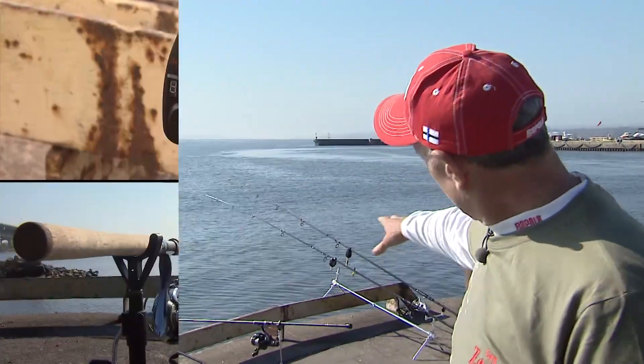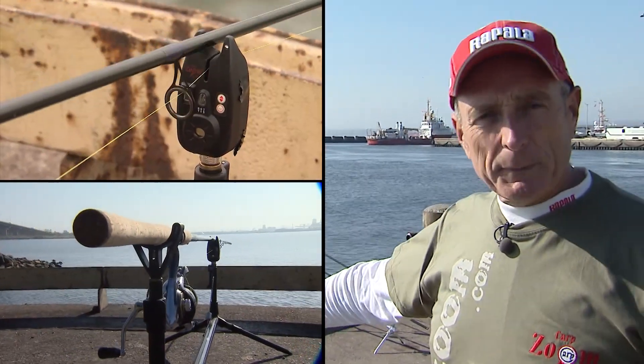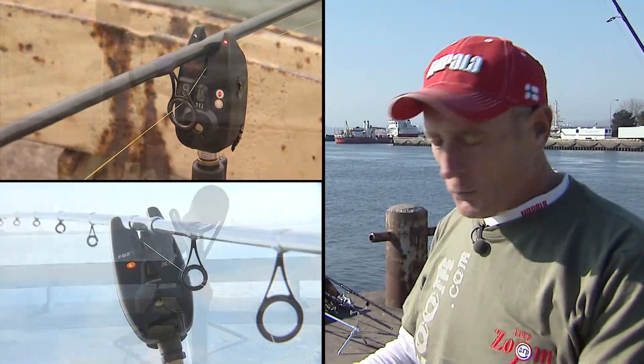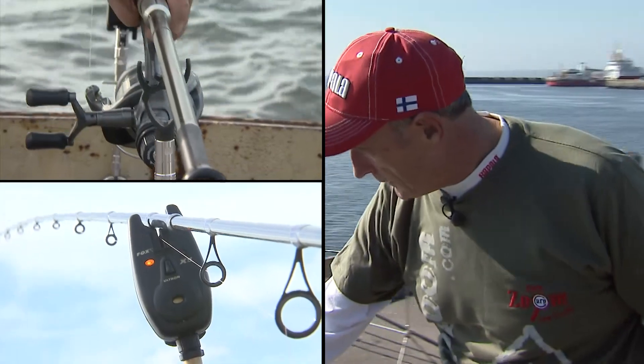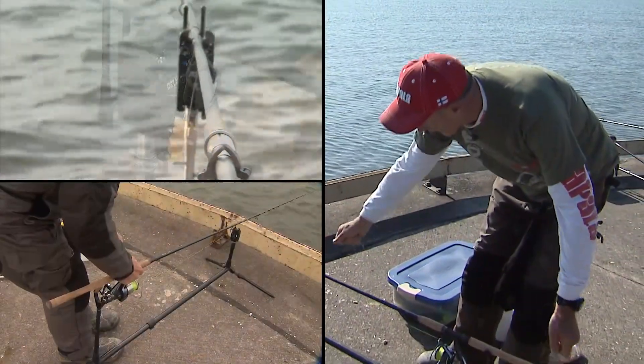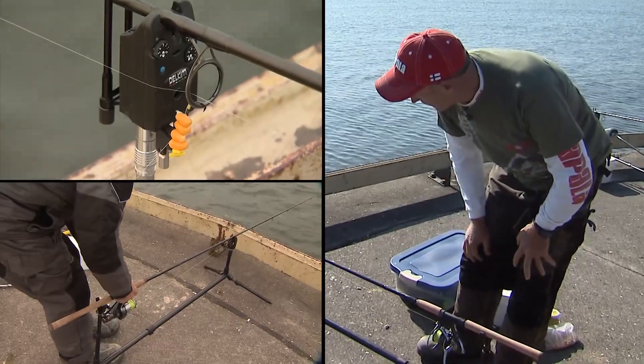If you look here behind me, you can see there are some long rods set up. They kind of look like steelhead rods, and they're all on these special rod holders called tripods. The one I've got here you can extend back and forth, so you can lengthen or shorten it depending on the length of rod you're using.